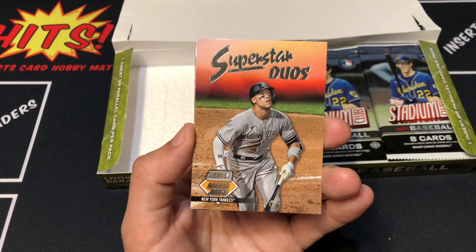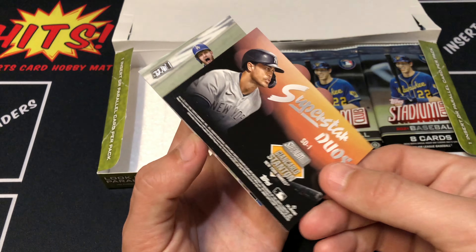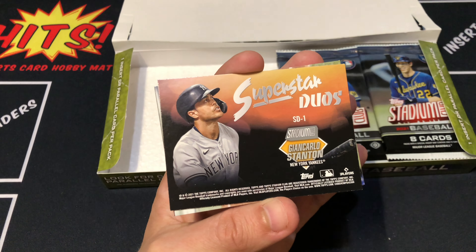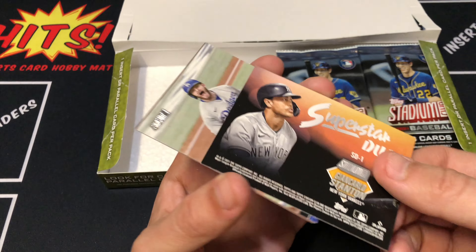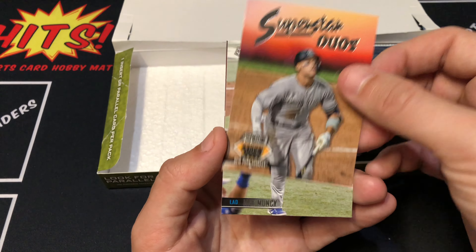Super Duos. We got Aaron Judge on the front, and I believe it's Giancarlo Stanton on the back — yep, there you go. I really want the Toronto Blue Jays one. You got Vladdy and Bo, so that's pretty cool.